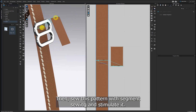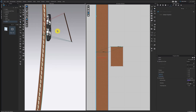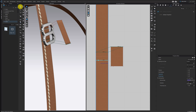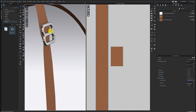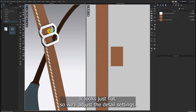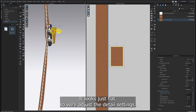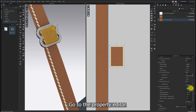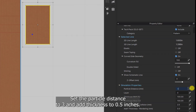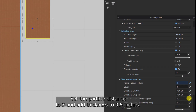Then sew this pattern with segment sewing and simulate it. It looks just flat, so we'll adjust the detail settings. Turn off the simulation and pull it outside. Go to the property editor, set the particle distance to 3 and add thickness to 0.5 inches.